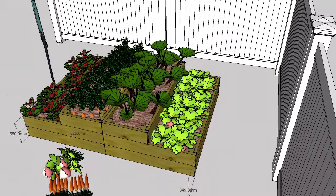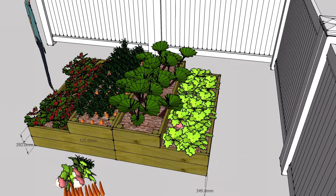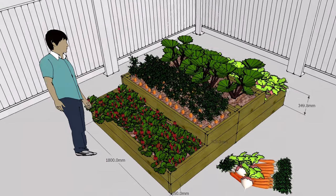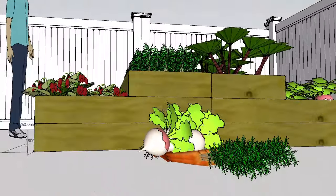We see one modular unit here, but you can place as many as you like end-to-end to create a fantastic centerpiece to your urban garden or patio area.